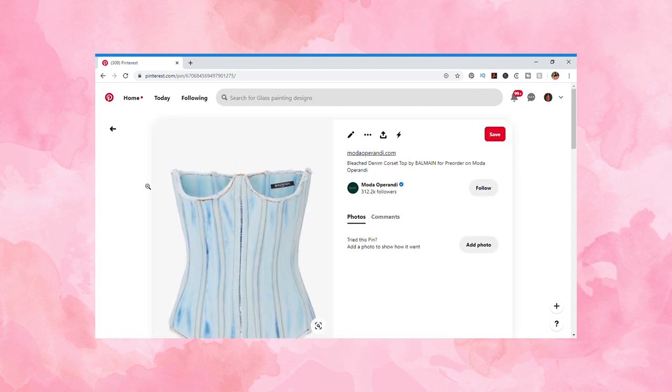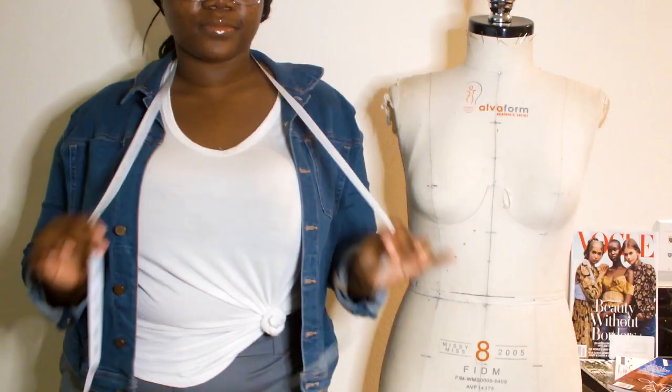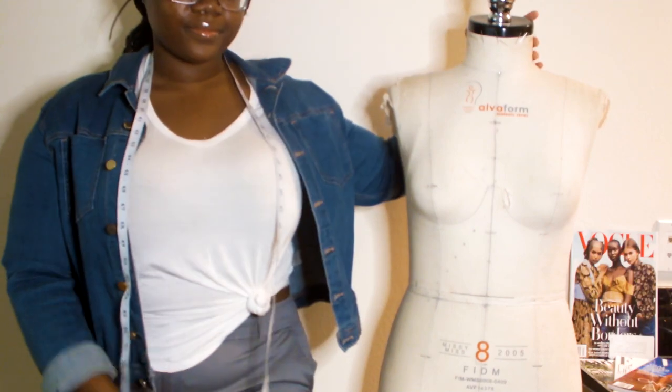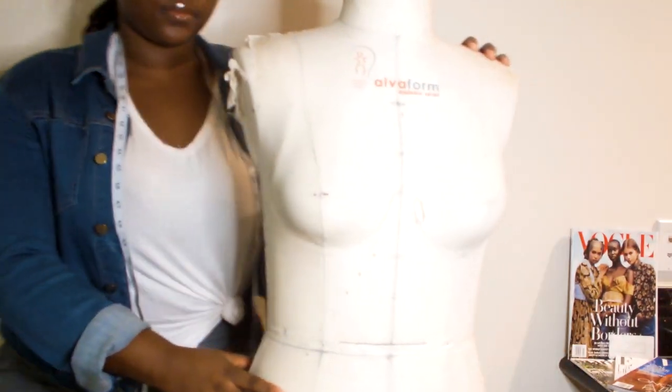Feeling inspired, it was time to start designing, so I got my dress form — aka Stylisha — to help me out. But before we can start anything, you'll need to know what materials you'll need for this project.